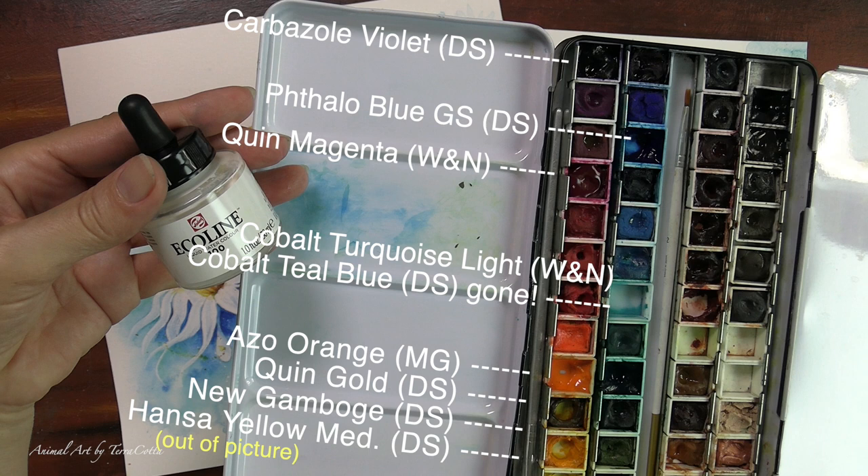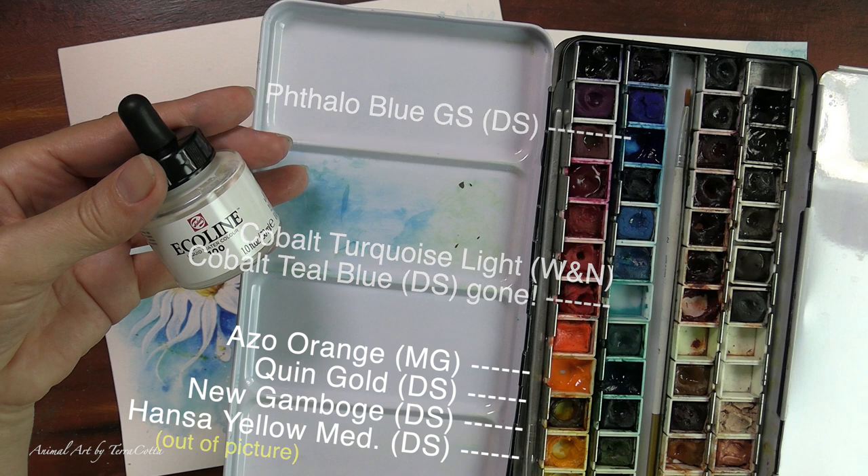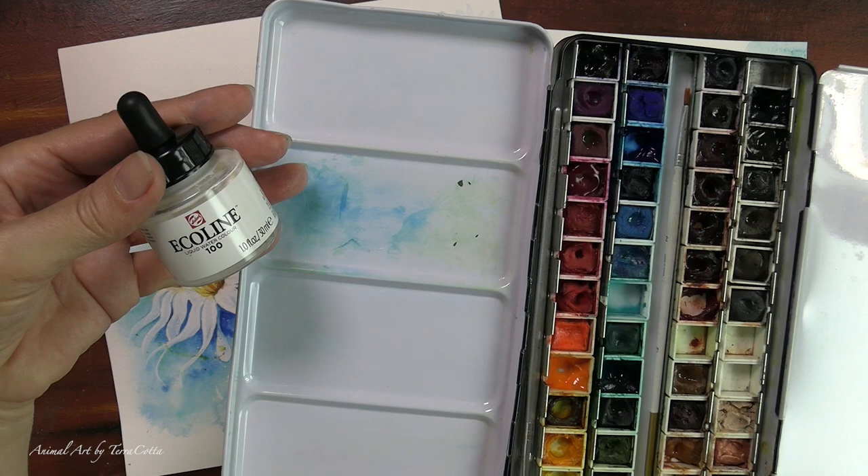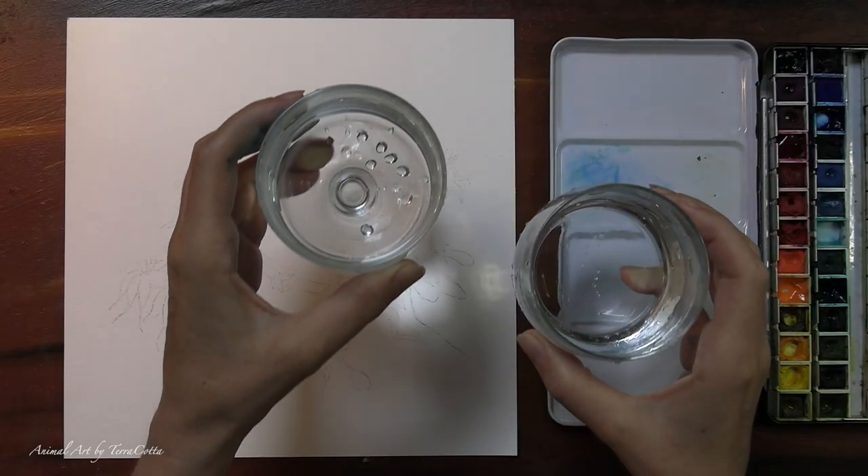These are the colors I'm using — I recommend all of them. You'll notice I have a very mixed palette of Daniel Smith, Winsor Newton, and M. Graham. Specifically, I'm going to be talking about cobalt turquoise light and cobalt teal blue and comparing them. I ran out of the cobalt teal blue — it's a Daniel Smith and I can't find it here in Korea. The store moved because of Corona. So I needed to get some cobalt turquoise and went and got some Winsor Newton. I'll be talking about these differences because they are very different.